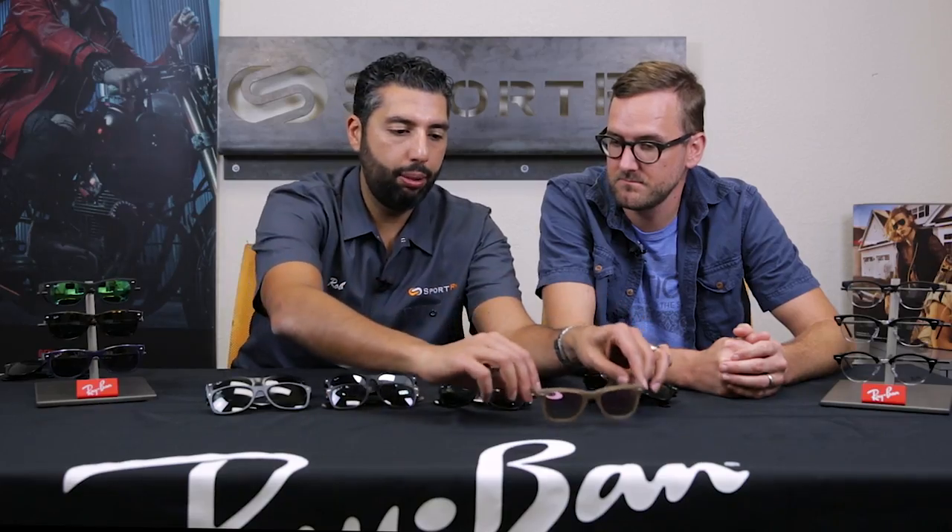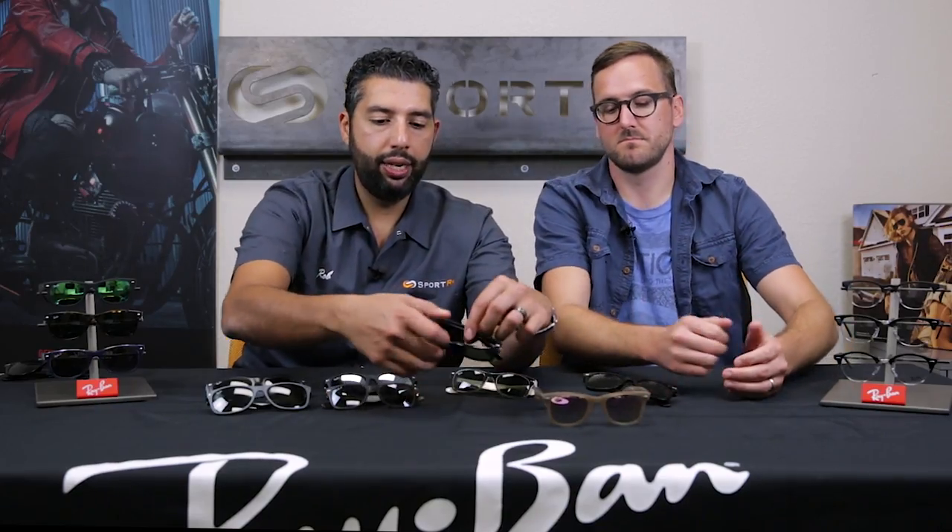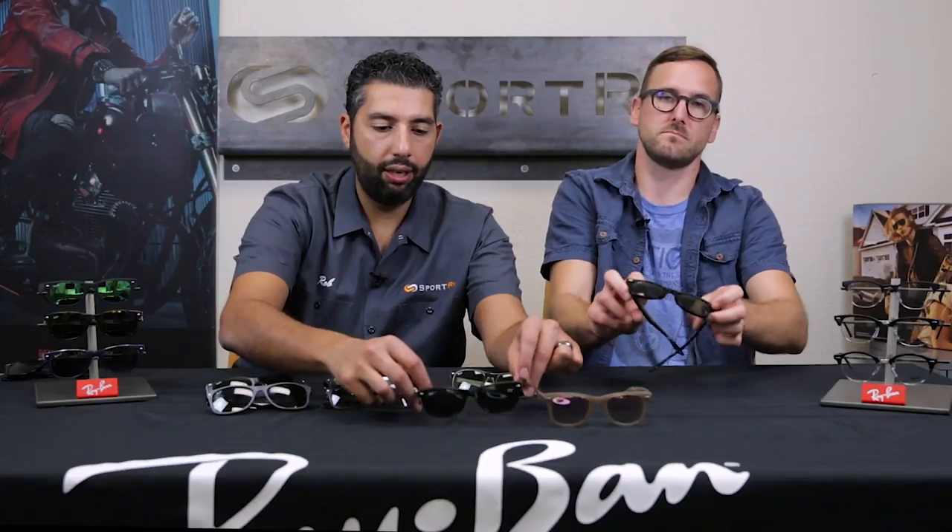The main difference for me is going to be the styling and then the options for fit. The No-Tilt Wayfarer is going to have a taller, deeper lens in relation to the width of the lens — it's got the more original, iconic Wayfarer look with that taller, deeper, more classic-looking lens. Then if you get into the 2132, it's going to be a little bit more of a narrow lens.